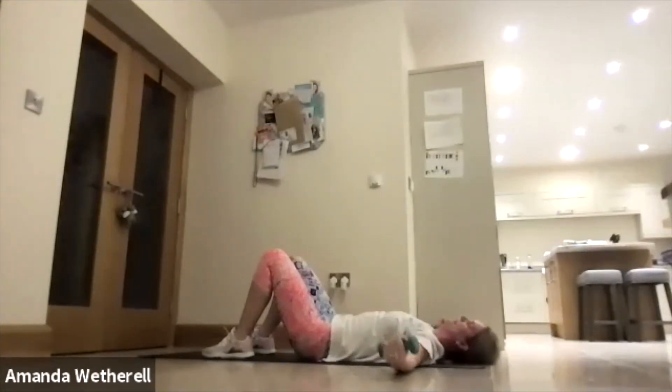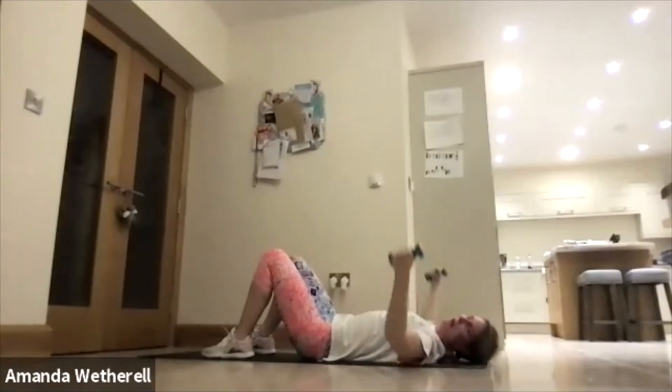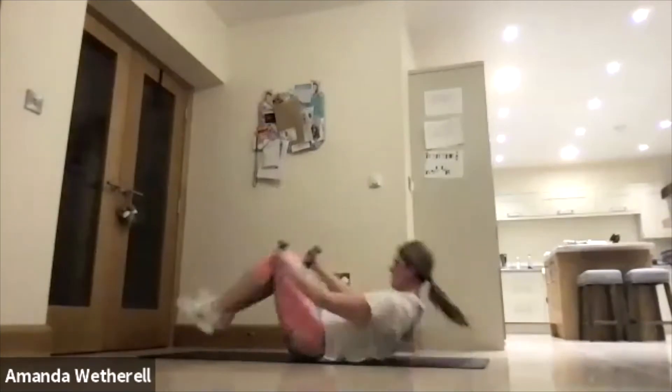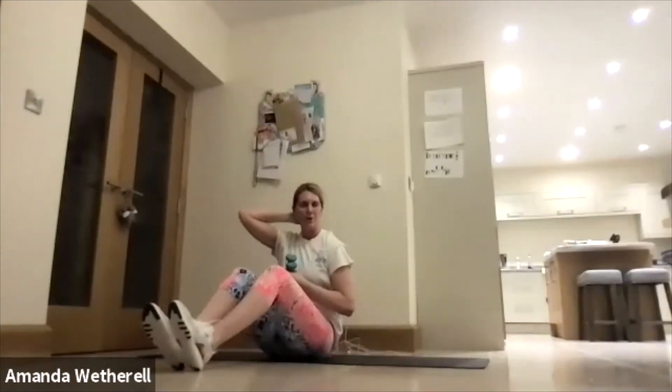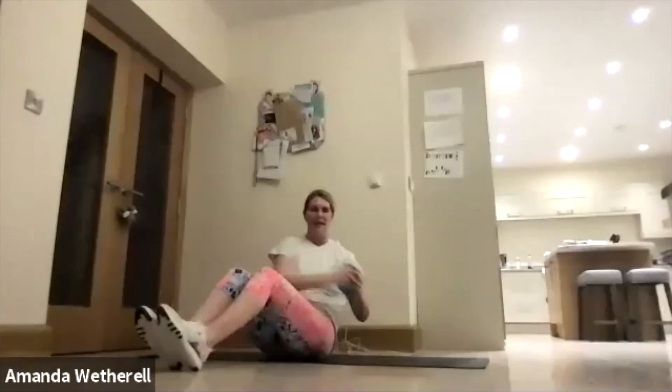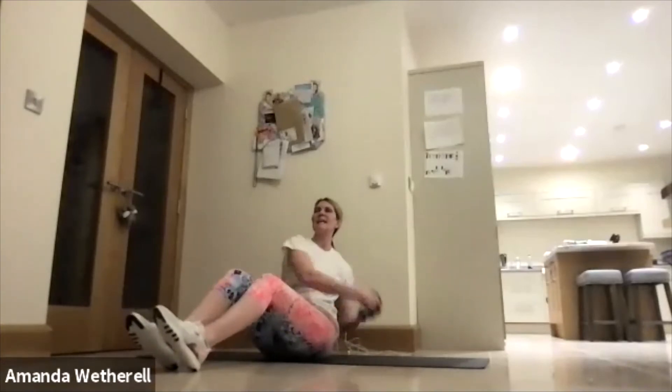We're going back from the top into that C crunch. Hands nice and high, let's go — press! Big squeeze, lift. Keep that core nice and tight, get that knee up. Work the hip, work the waist. Now, those of you who are only doing two rounds — you can drop off after this. And if you want to, at the end, you can do another round if you're feeling strong enough.